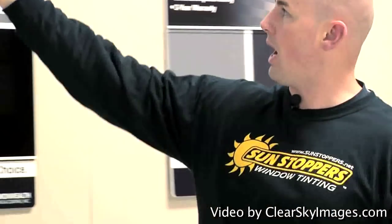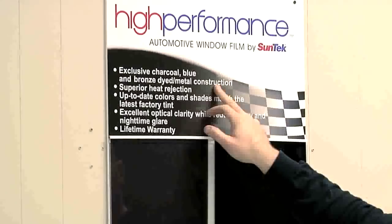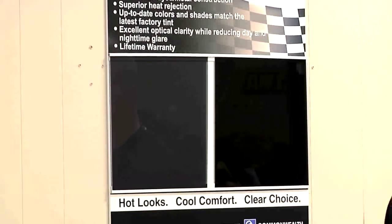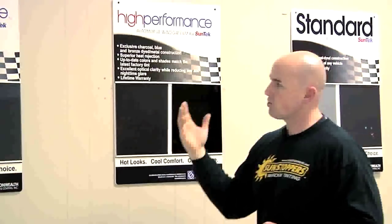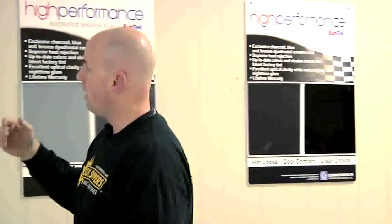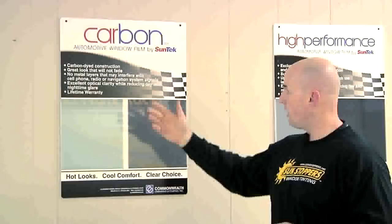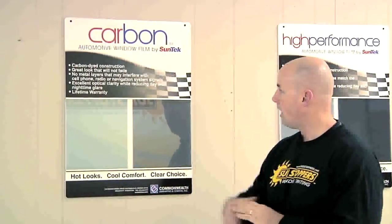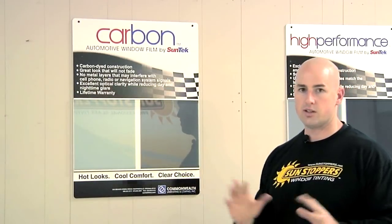We want to upgrade you to our high-performance series film. This is for newer cars that want superior heat rejection. It is a metal construction and comes with a lifetime warranty. Lifetime warranty is very important in the window film industry — if you ever have a problem, bring it back to us and our manufacturers will pay us to redo it. If the metal construction is going to be a problem — a lot of cars now have cell phones, radios, navigation, smartphones — that's a consideration. Window films are made in layers: our standard is a one-ply, our high performance is a two-ply, and upgraded to a three-ply with our carbon series, which also comes with a lifetime warranty including fading. This one is by far the best in the industry.